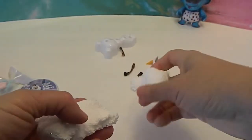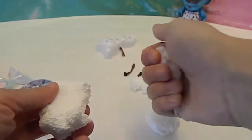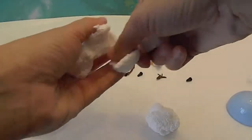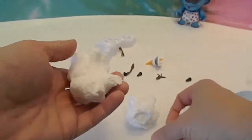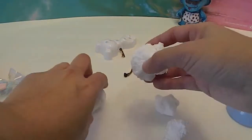There we go — and then he has a middle kind of part. And he's got his head, which is pretty big. We'll add this to the bottom part, and he's got some feet. Let's start with the bottom part.